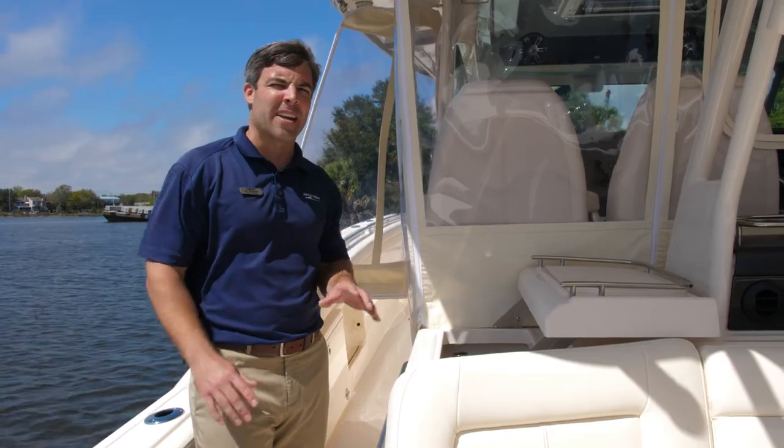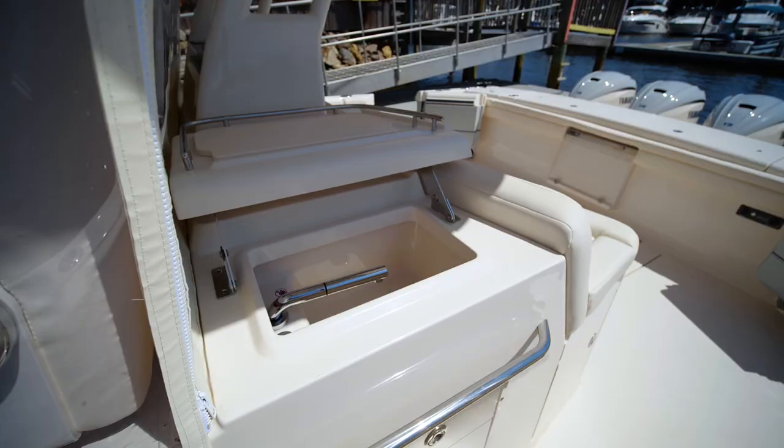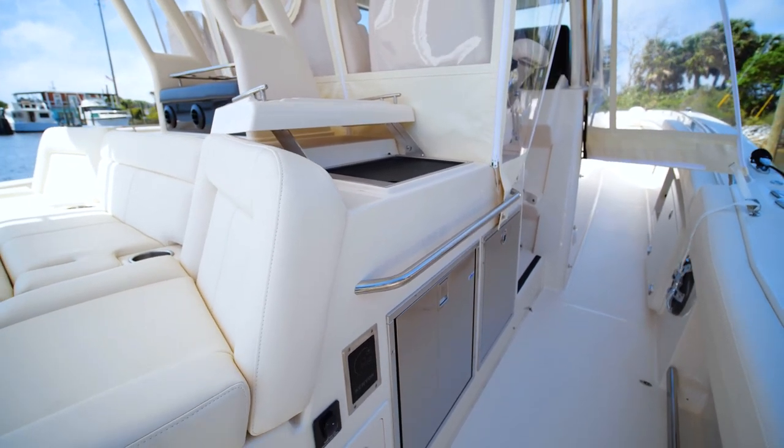You have two great amenities at the mezzanine. Wash your hands and cut your bait — you have that on the port side. Making our way to starboard, you have the grill option — great for cooking while everyone's fishing or just sitting out on those islands.